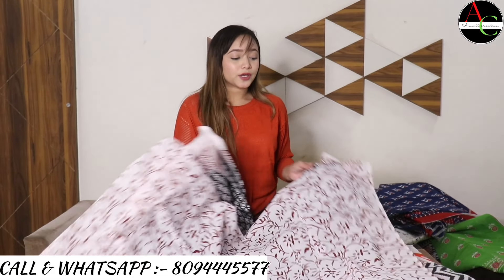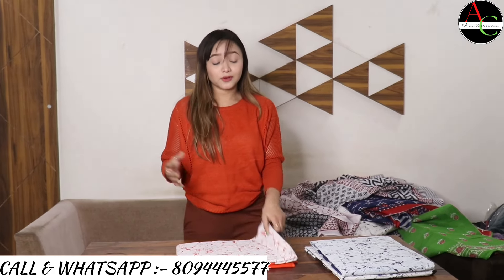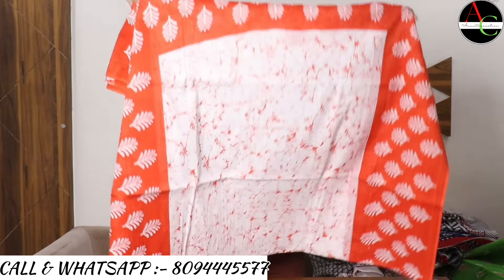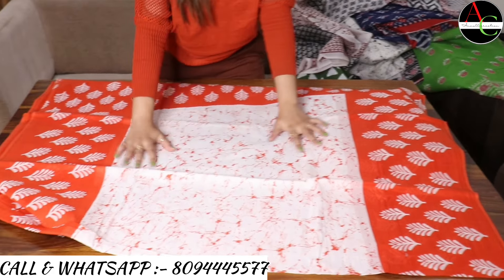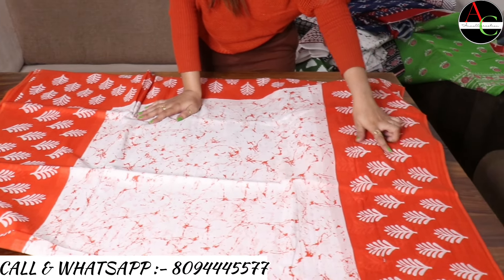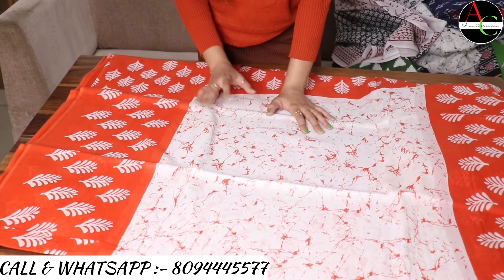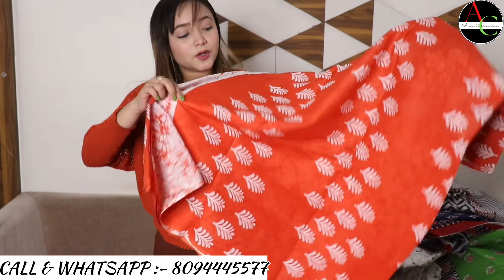The next saree color combination is orange and white — a bright, attractive, and pretty color. This is the proper look of the saree with a leaf pattern border, which is very beautiful. This is a crack Baghru and hand block printed saree. The pallu is proper orange color with white print.